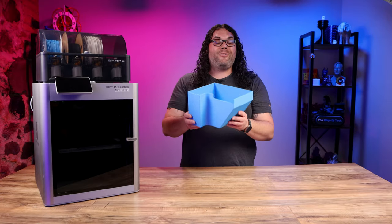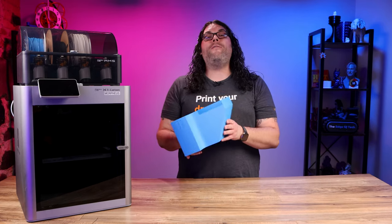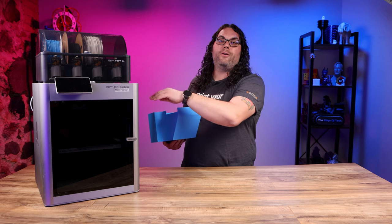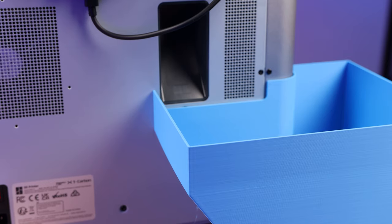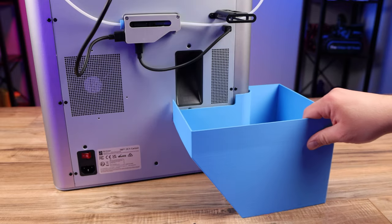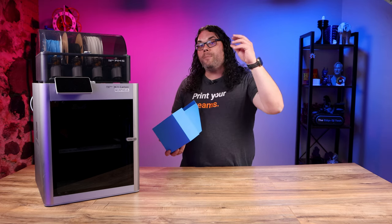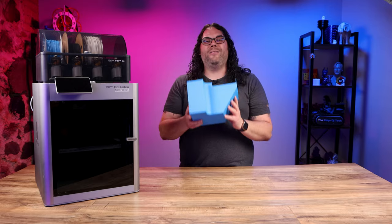Number two on the list is ironically the biggest print on the list. This is the poop bucket. If you have an X1 or an X1 Carbon you need a poop bucket, because every time the machine switches filaments it cuts and then purges that filament down into the poop chute and out the back of the machine. You definitely need something back there catching all of that poop. Don't forget to empty this out because if you let this fill up and it clogs your poop chute, that is not good for your machine.